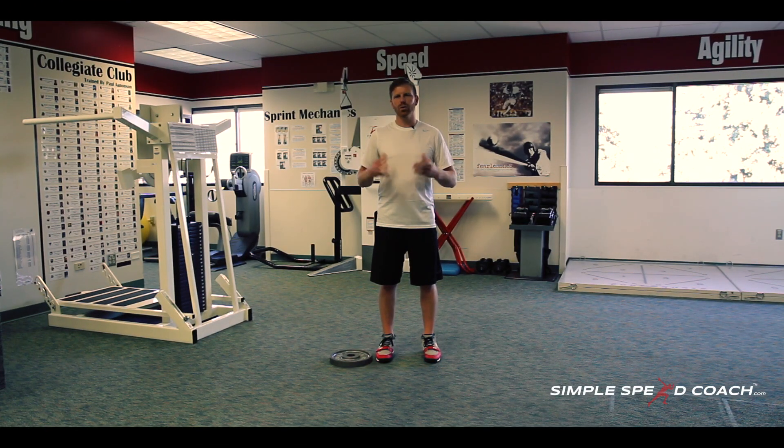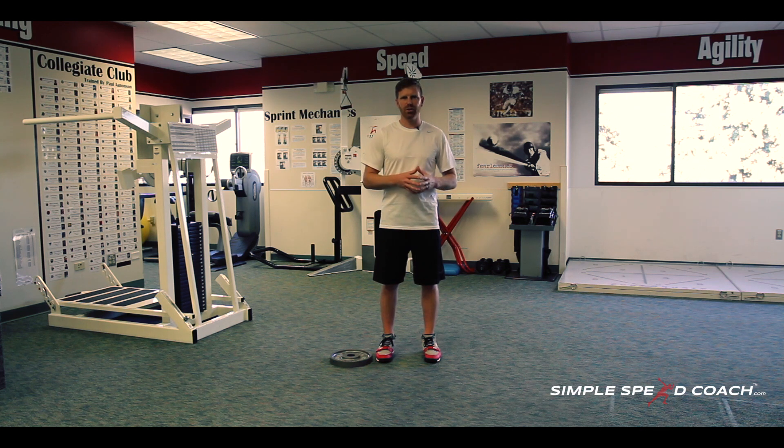RDL, a Romanian deadlift. What we're going to do here is not a deadlift for weight — we're not trying to get any strength aspect out of this. This is really a drill I utilize more on my second day when my athletes are sore, or for teaching younger athletes how to unhinge their hip.